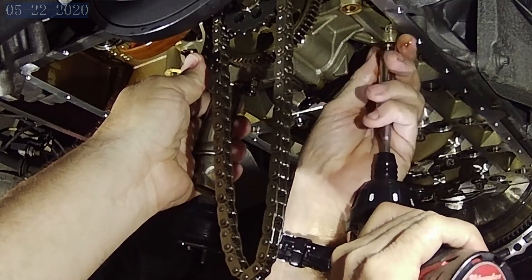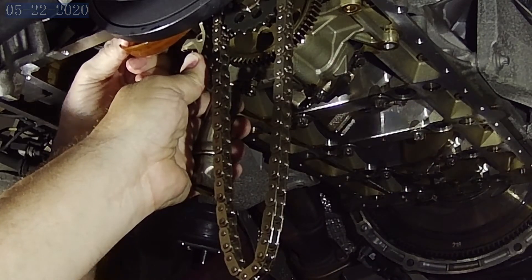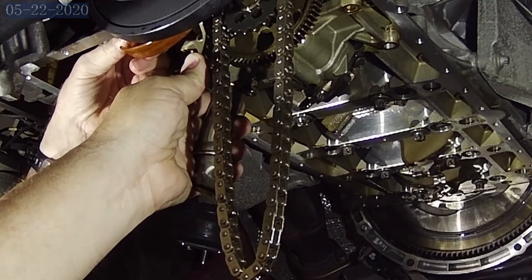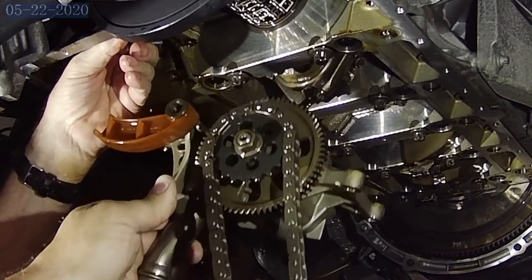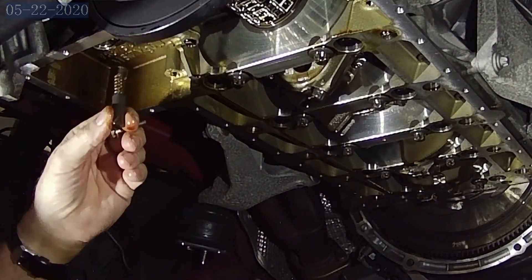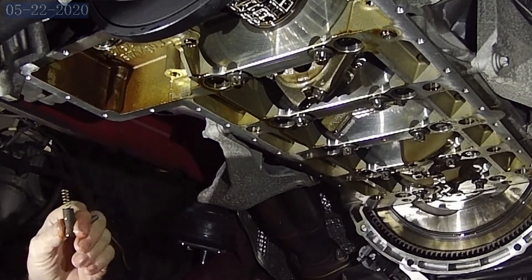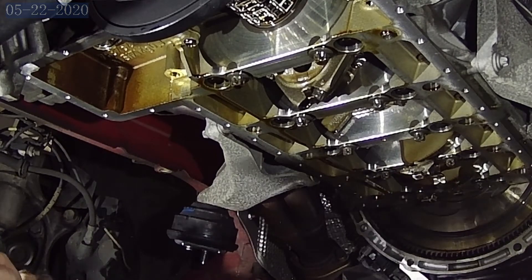Just keep holding it there and I'll grab that pin. Go ahead and take it — let's bring the drain pan back under it. Now I'm catching the pin. There's a spring and then there's a washer up in that hole, so make sure you're aware of that — you don't want to lose that.